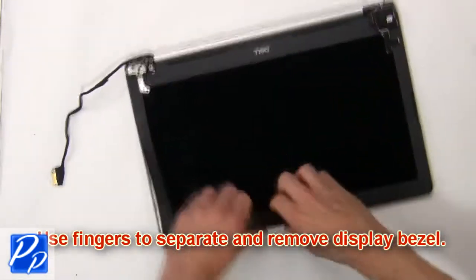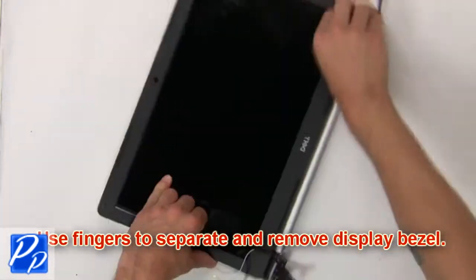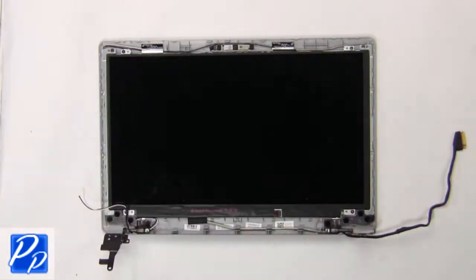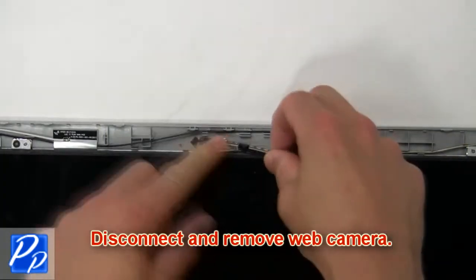Now use your fingers to separate and remove the display bezel. Then disconnect and remove the web camera.